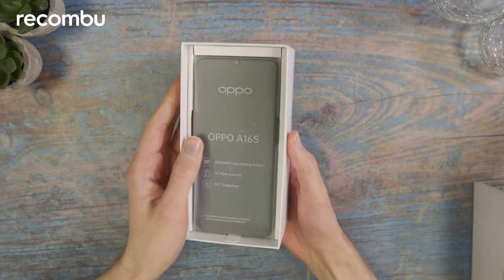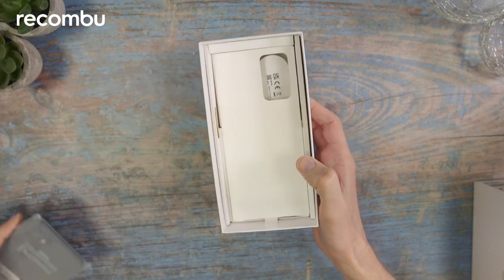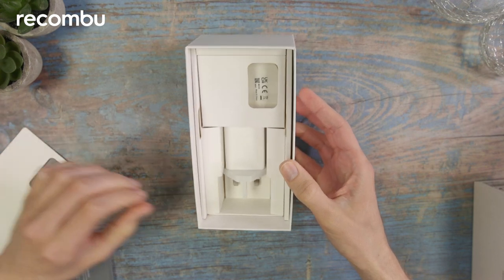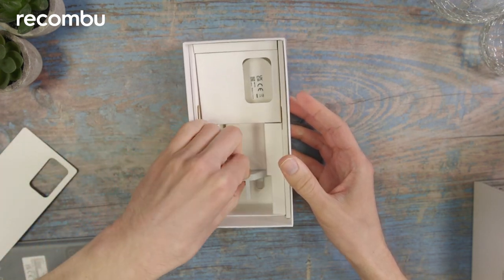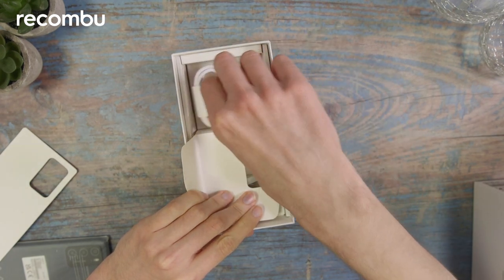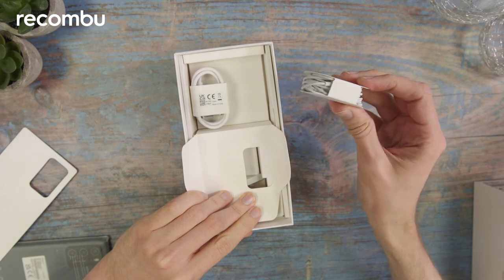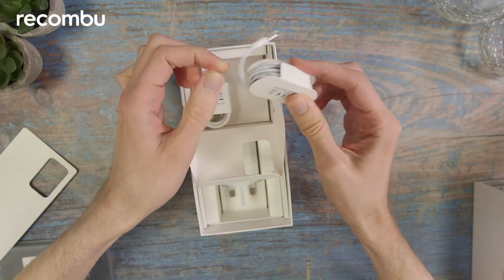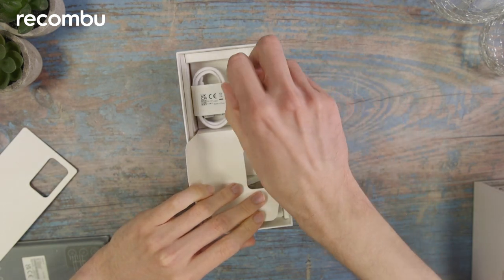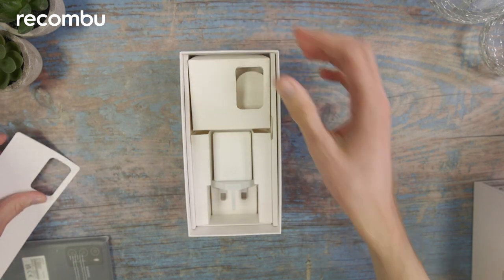Here is the phone itself — we'll take that out and return to it in just a minute. Underneath that we've got the charger, and in this little section we've got both a USB-C cable and a pair of earphones, which is quite a rare sight to see these days. It's obviously got a 3.5mm jack.